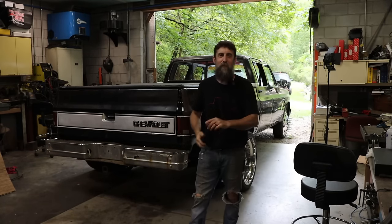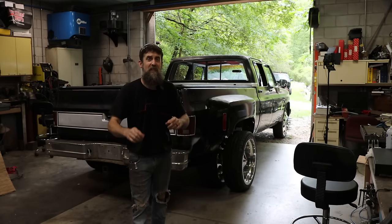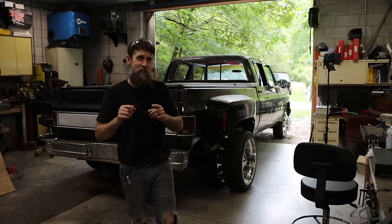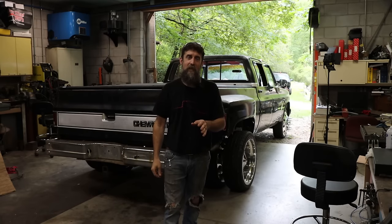Hey guys, welcome to the shop. I've got a video for you on my wife's 1986 Chevy C30 crew cab dually that we've been building over the last few months. And a while back, I was underneath this thing poking around, doing just a scan and inspection on this thing, and I found something that is extremely dangerous.